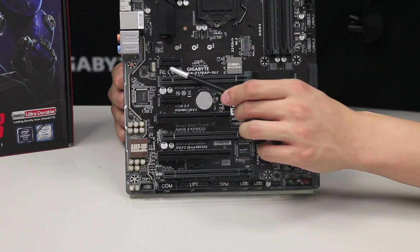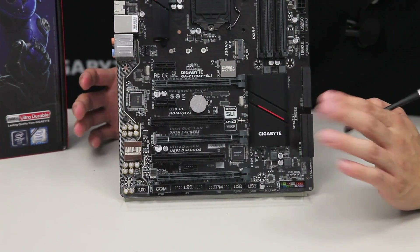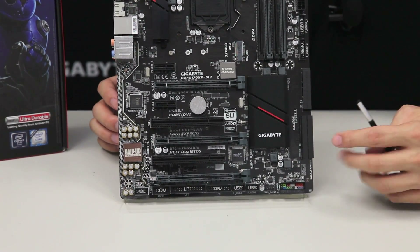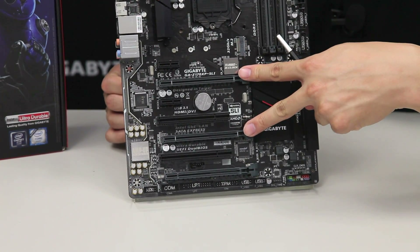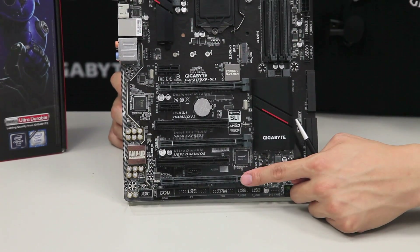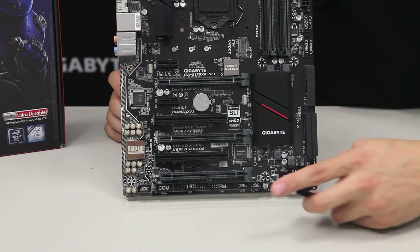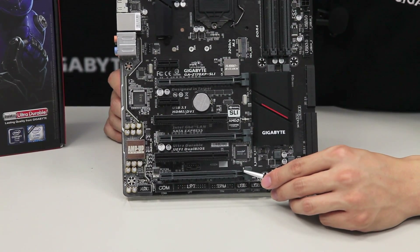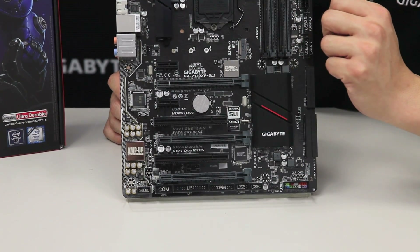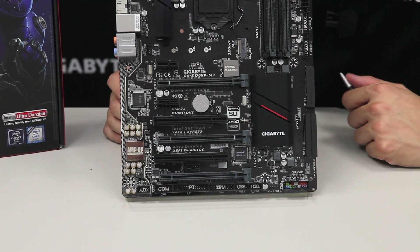The board has three full PCI Express slots for multi-graphics support. As mentioned earlier, this board supports 2-way SLI and 3-way Crossfire — for 2-way SLI you'd want to use the top two PCI Express slots, and for Crossfire the PCI Express lanes are actually coming from the chipset. It also has two PCI slots for legacy devices as well as an additional two PCI Express x1 slots.